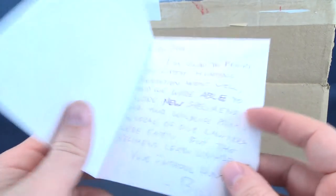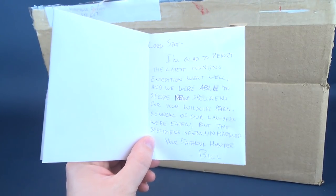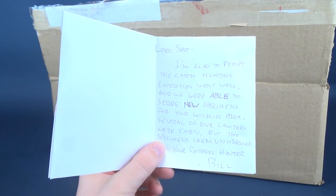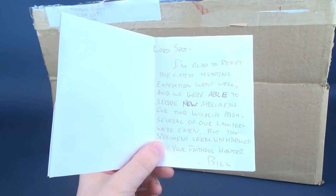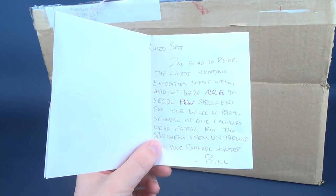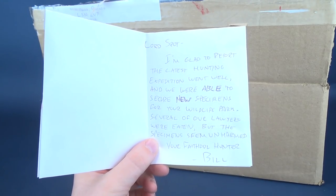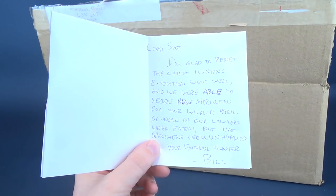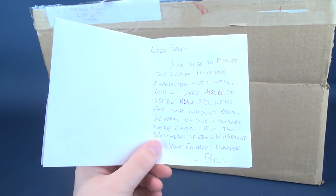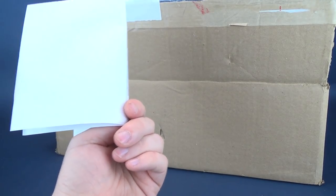I guess initialed would be a signature. And then what do we have inside? We have — Lord Spot. I don't think I've ever been referred to as Lord. 'I'm glad to report the latest hunting expedition went well and we were able to secure new specimens for your wildlife farm. Several of our lawyers were eaten.' Well, that's okay — it's lawyers. 'But the specimens seem unharmed. Your faithful hunter, Bill.' Thank you very much, Bill.